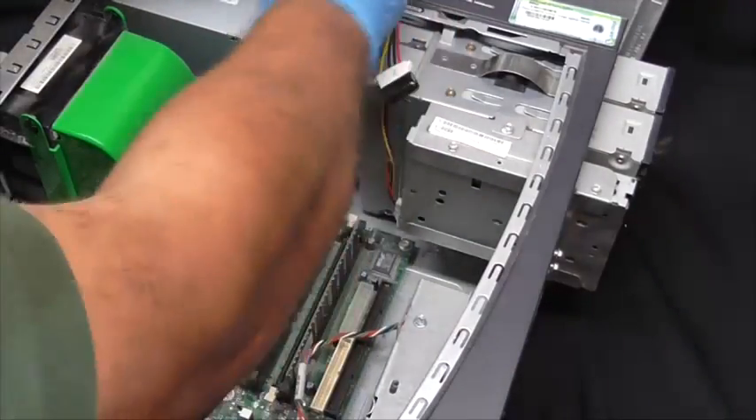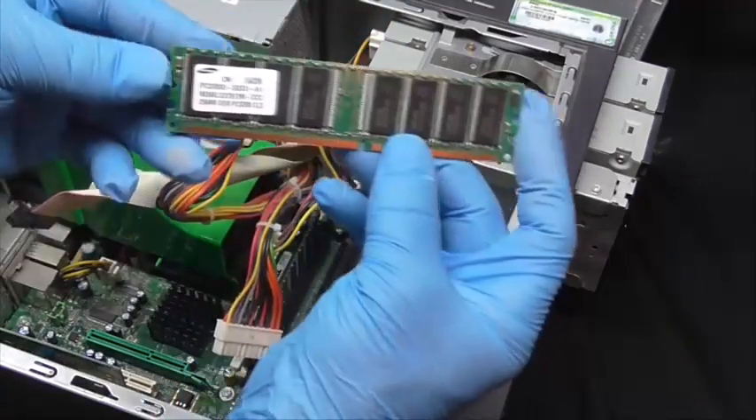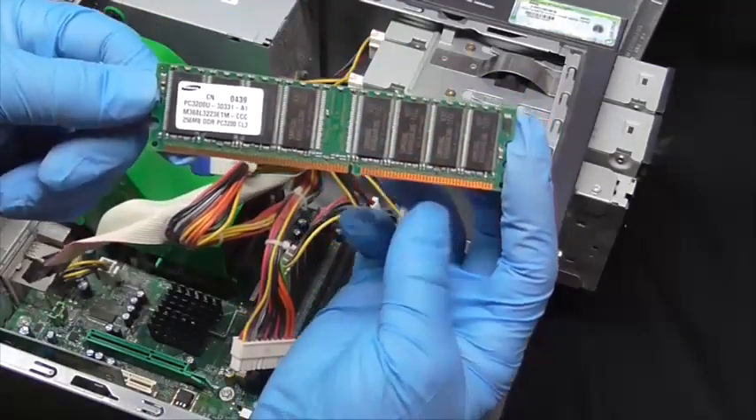Hey guys, this is Mike the Scrapper. My first video ever was about scrapping a computer. Now I am going to show you the gold inside RAM boards.